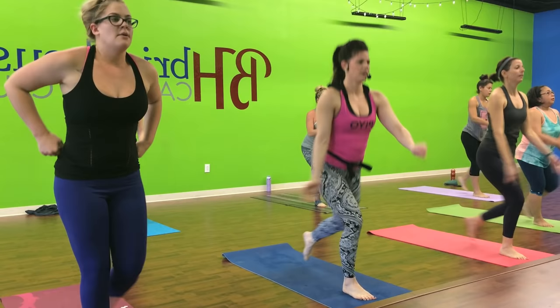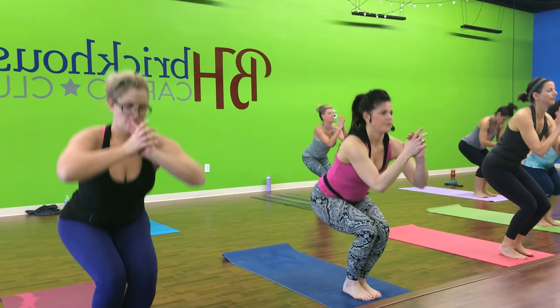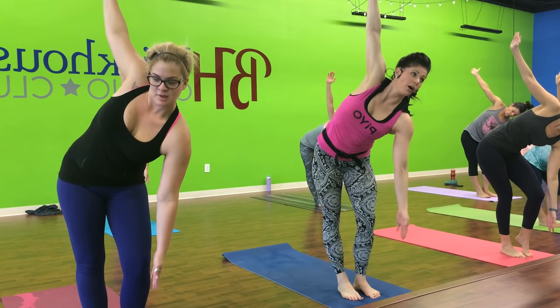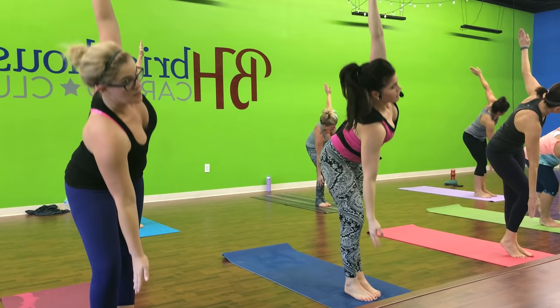Chest is up. Squat for two. Weight to heel. Left side for three. Good. All right. Right hand goes down. Let's go. For three. Open up. Hook. One more. Squat for one. To the left. Squat to the left.